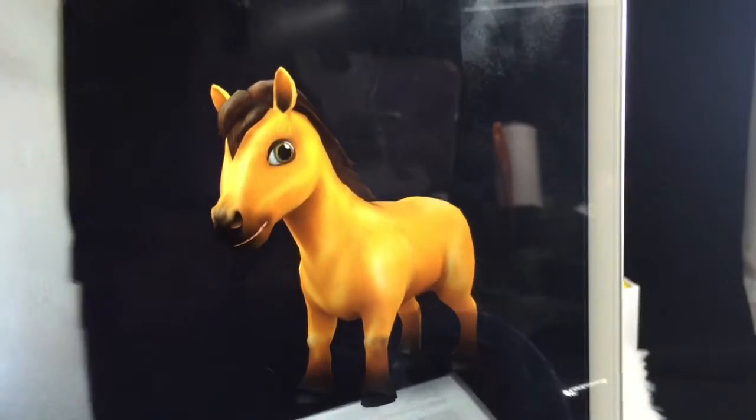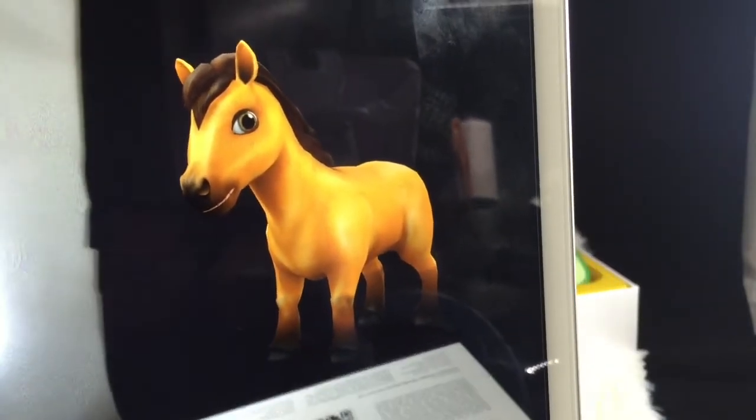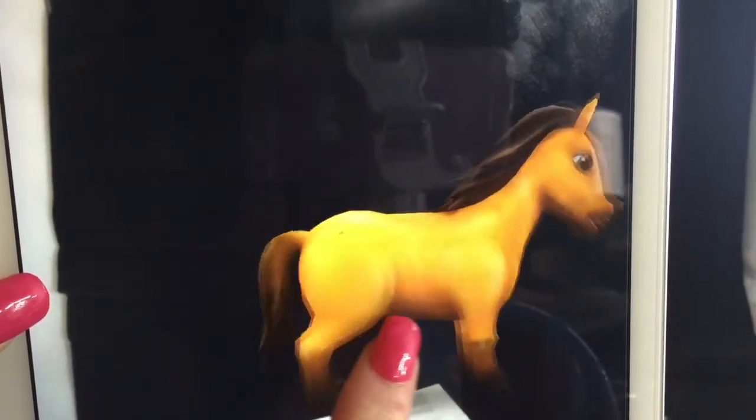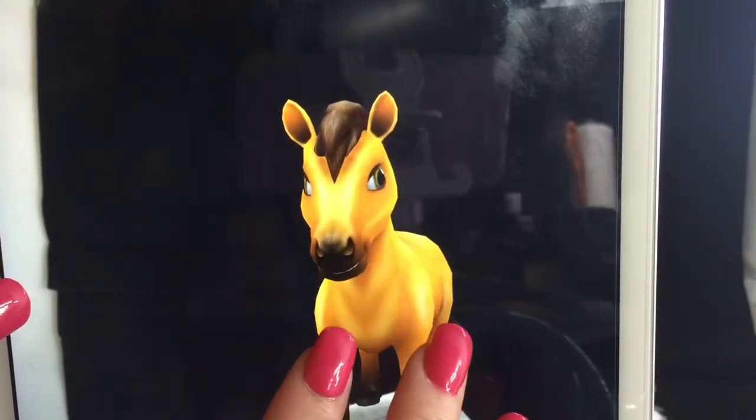They can start recognizing the birds as well. I do like the fact that you can do a 3D view of it — that's pretty cool.